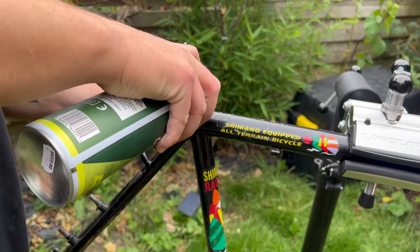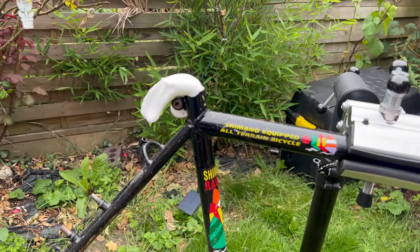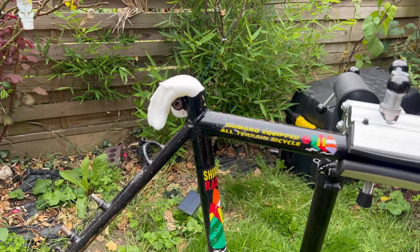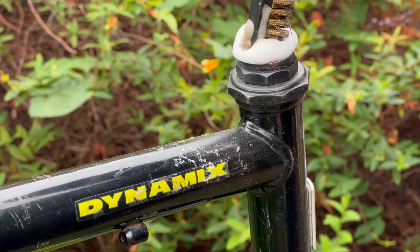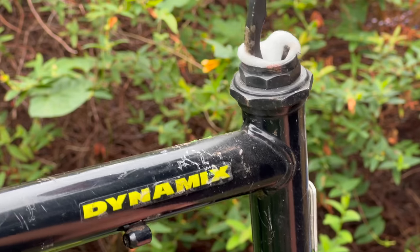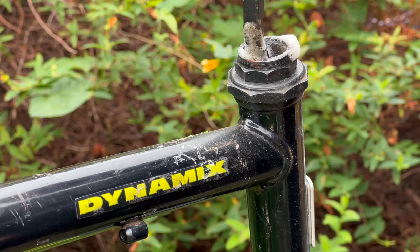I've been using this spray foam degreaser for ages now. Not only is it fun to use, but it also works really well for getting rid of grime and stuff. So I sprayed it inside the frame, gave it a good scrubbing, and then kind of washed it out afterwards as well. I did use this a bit on the frame as well, but I don't think I've got footage of that.